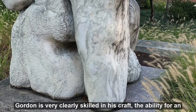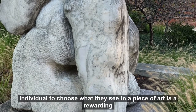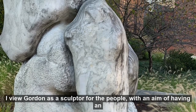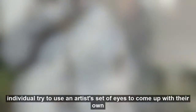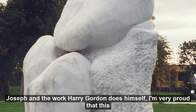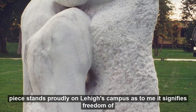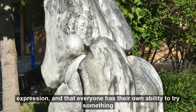While Gordon is very clearly skilled in his craft, the ability for an individual to choose what they see in a piece of art is a rewarding experience. With this, I view Gordon as a sculptor for the people, with an aim of having individuals try to use an artist's set of eyes to come up with their own unique assumptions about Gordon's work. After learning about Franz Joseph and the work Harry Gordon does himself, I am very proud that this piece stands proudly on Lehigh's campus, as to me it signifies freedom of expression and that everyone has their own ability to try something new.